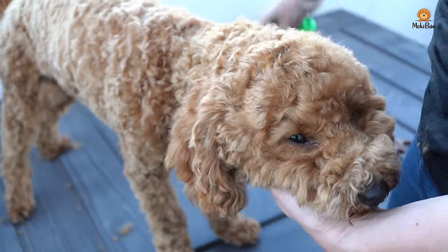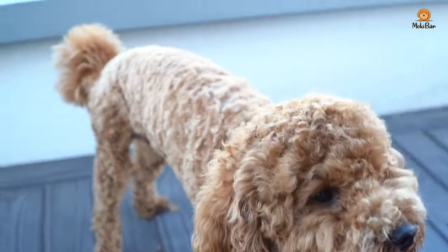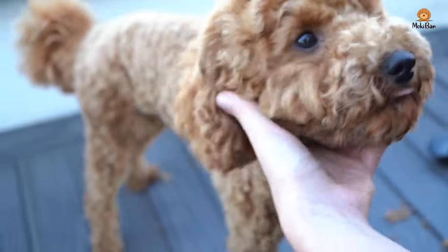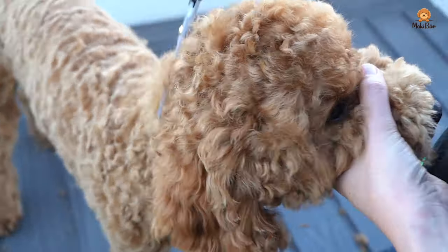Now brush again, then rework with the thinning scissors to achieve a very smooth result.